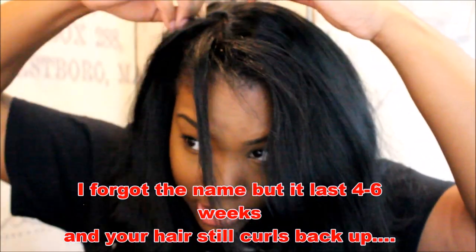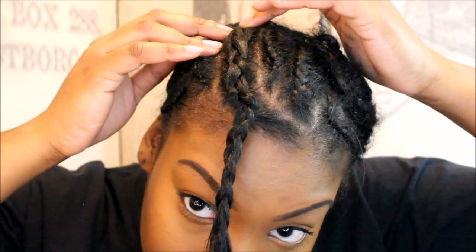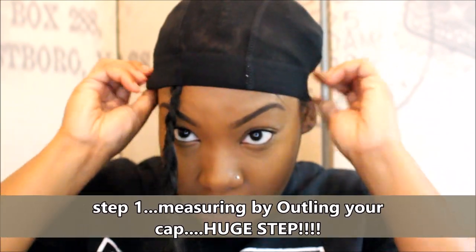I put this texturizer in my hair that keeps it straight for six weeks — I'm just on week one and haven't flat-ironed it in a week and you can see how straight it is. My natural hair is probably longer than this bob but I don't feel like cutting it. My hair looks crazy right now but I don't care — as long as you've got some anchor braids to attach the wig on, you're good.